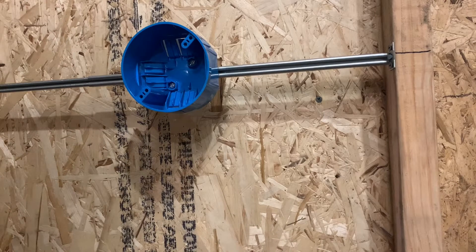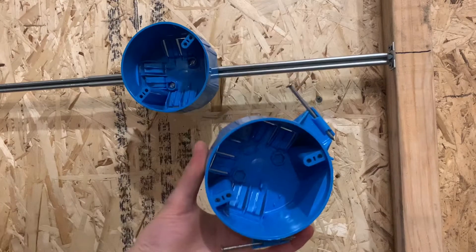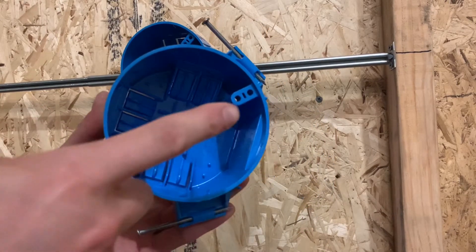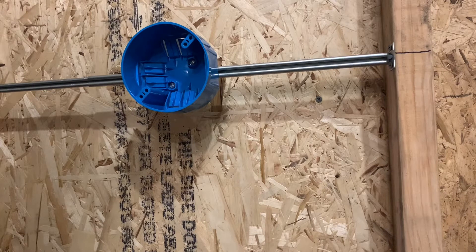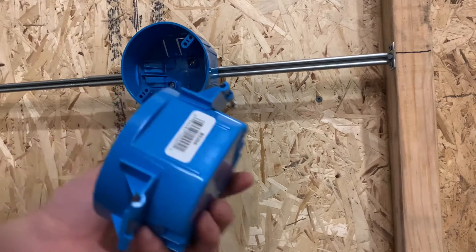All right guys, welcome back, thanks for stopping by, I appreciate it. So I went to Home Depot and got the box I wanted to show you. I showed you a different one yesterday, so this would have been a better one to show you first, but anyways I'm just going to go ahead, pick a spot, and show you guys how to do this. I've been putting you guys off and I apologize about that.